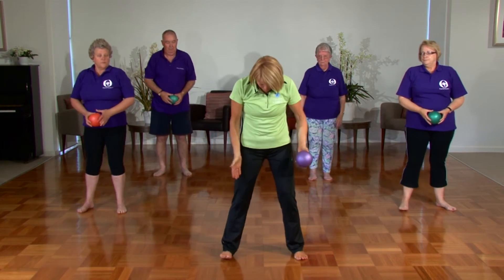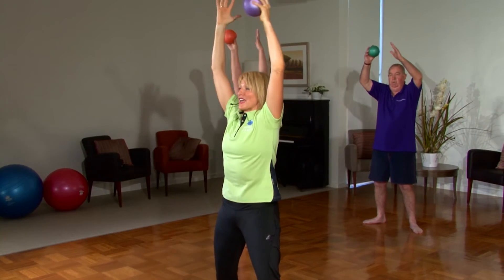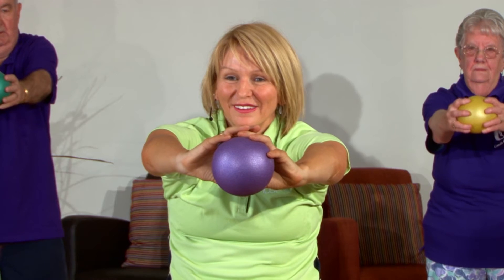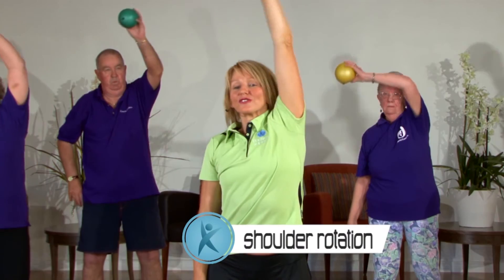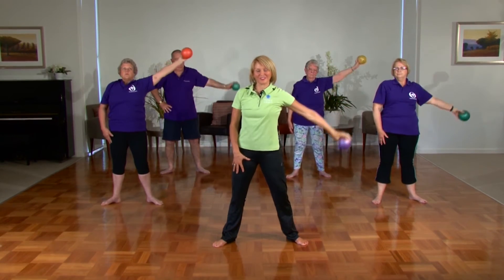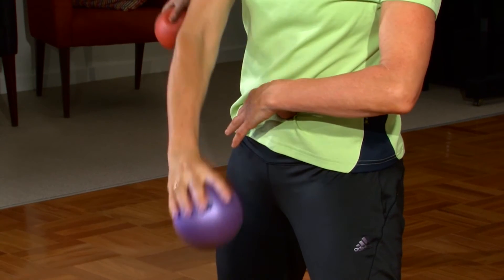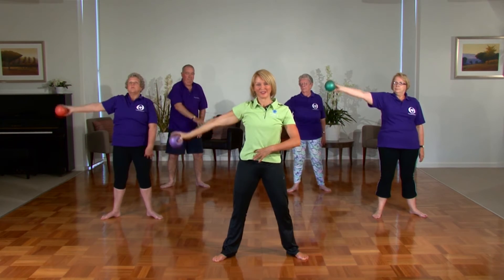Bring your feet hip width apart, turning the toes out — it activates the glutes. Shoulders back and down, take a deep breath in, come on down. We're going to stretch out, round the back out, pelvis under. We're going to take the ball — inhale, exhale, stretch it up and over. Full range of movement for the shoulders. Take that to the other side, take it outward. Please make sure your belly's in nice and tight and we're squeezing through the glutes.